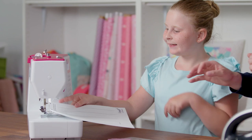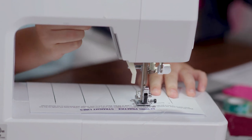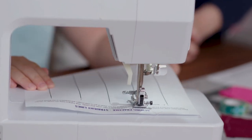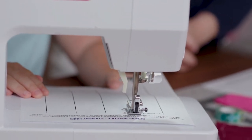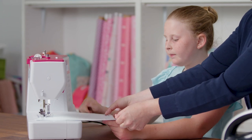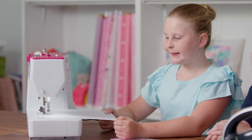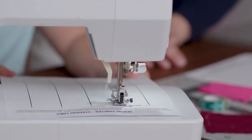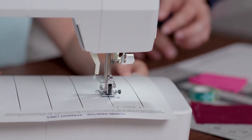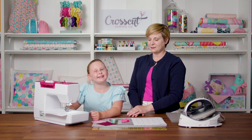Go ahead and line that up so your needle is right on a line. She's going to do her back stitch — go a few stitches forward, then a few stitches back. Now she's going to use both hands and guide the paper so that the needle stays right on the line. Amanda's done this before so she's doing a really good job, but we're going to show you what to do if you get off track — go ahead and steer just off track a little bit.